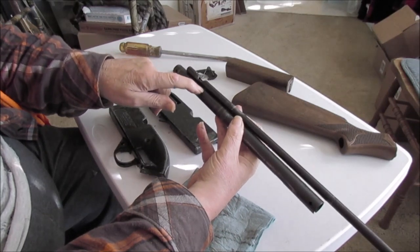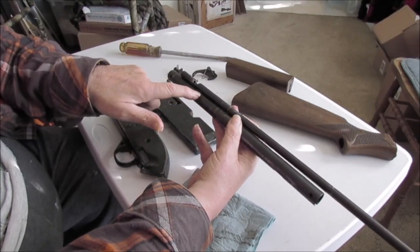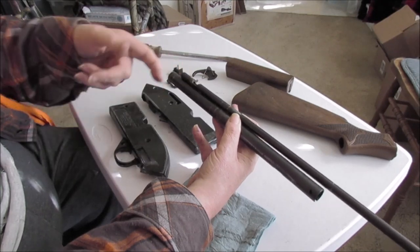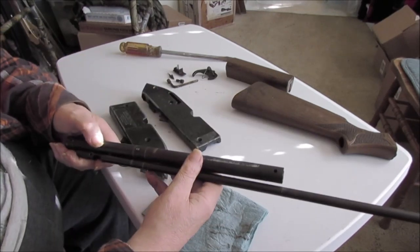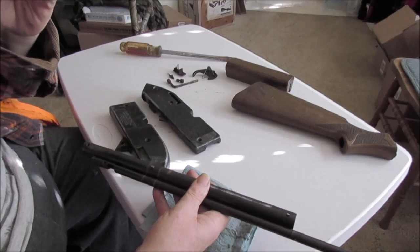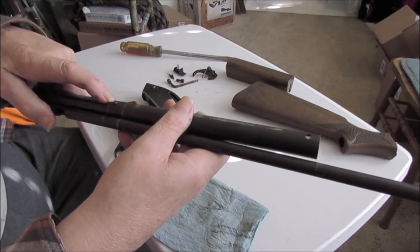There's an exhaust port seal right down in here, because the air comes through the valve in here, up through here, in front of where the bolt pushes the pellet in — or a BB for that matter. The one that's broken is the screw that goes into the valve.